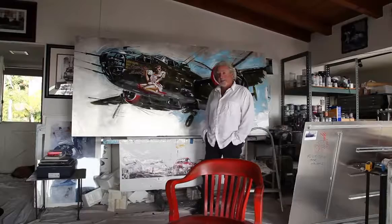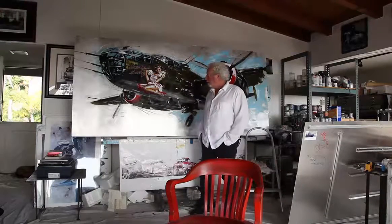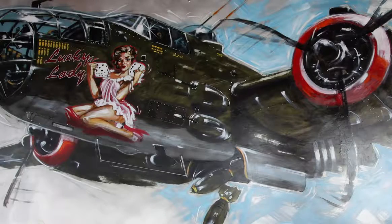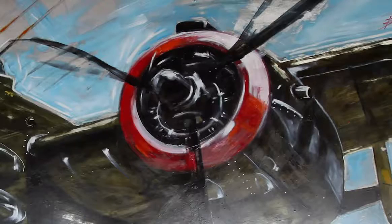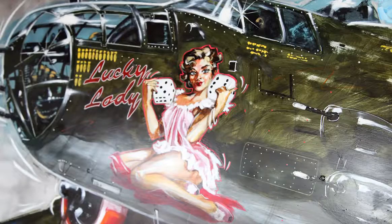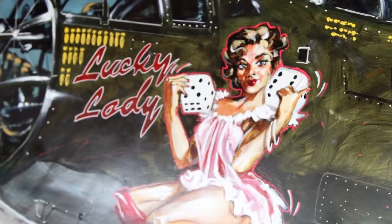Will they fly? No. Will they make you believe they fly? Absolutely. The imagery is of a World War II B-25 bomber. It's not about aviation art, it's about power. We're on a bomb run, we've got a beautiful girl, and right up front it says exactly what it is.